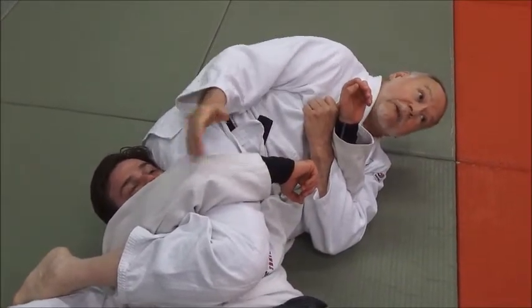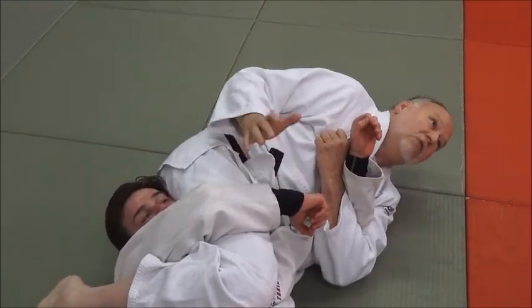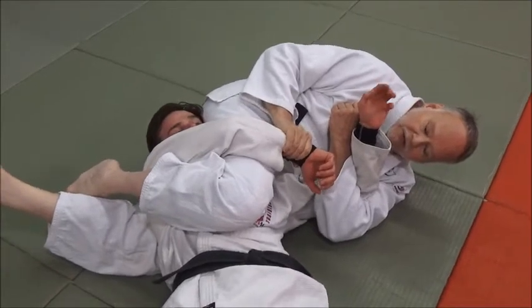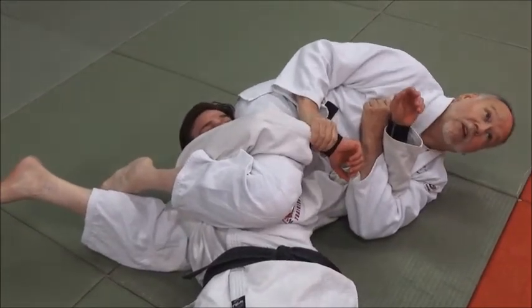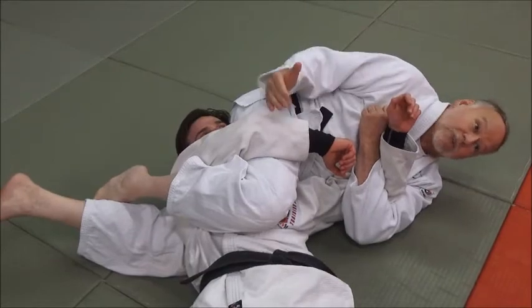A lot of my guys have caught a lot of people. I've seen a lot in competitions. It's just a really good, sneaky arm lock. Sneaky is good in what we do with arm locks. So I was grabbing here, draw it right up, catch it, and just see how it's nice and tight — bend it on the elbow. It's that quick. You don't have to make a big deal out of it. In fact, if you don't make a big deal out of it, that's the best way to do it.